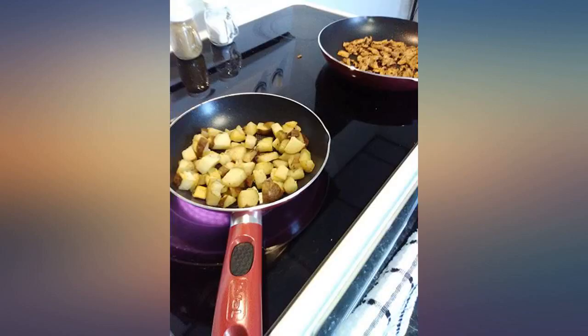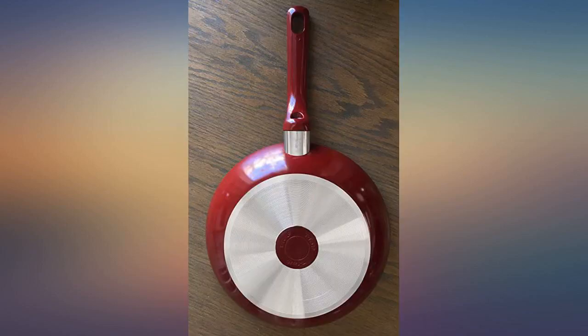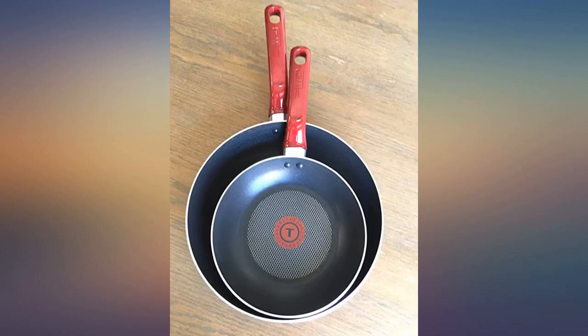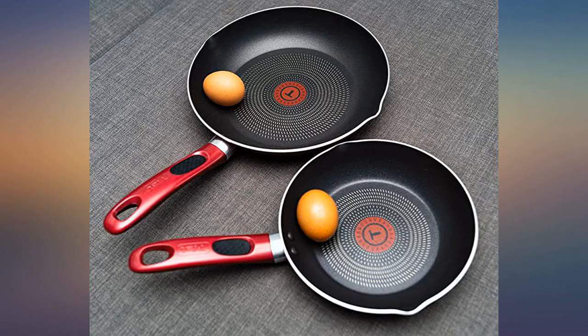I attached some pictures so you could see mine. So good luck guys — I'll see you next time.